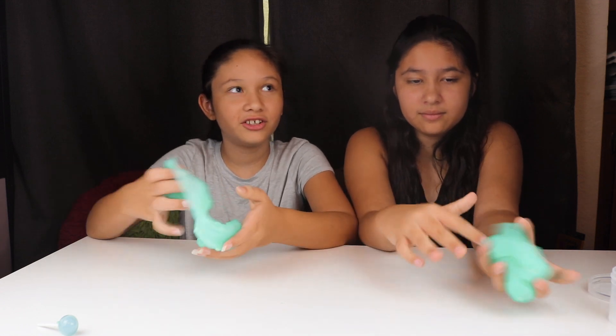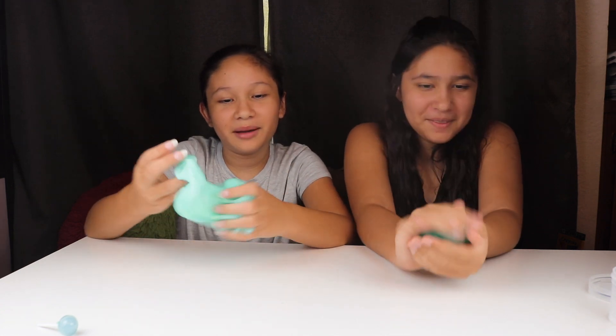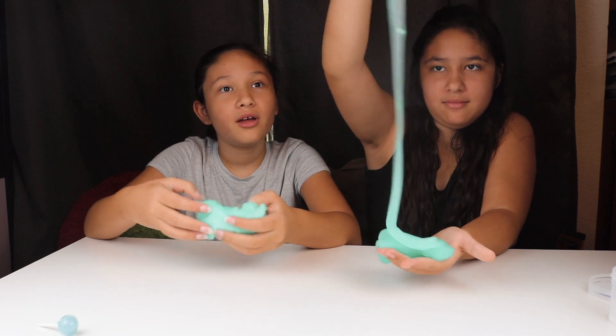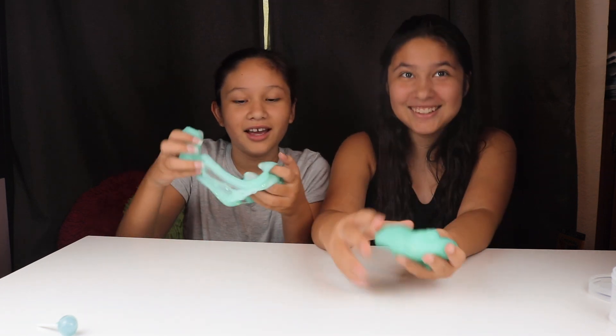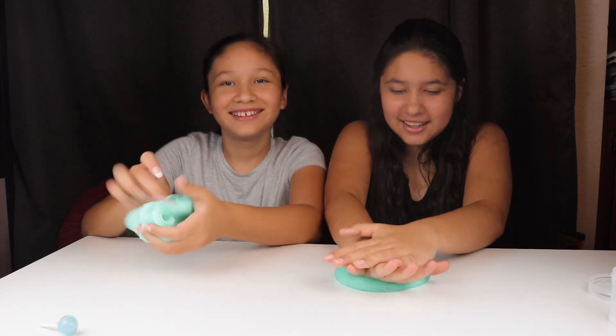I eat jolly ranchers, but Rachel is scared to eat them because she ate one and lost a tooth! Green apple is not really my type — raspberry, grape, and cherry are my types. Does this smell like green apple? Yes! Does it look like gel? Yes! Does it have little apples in it? Yes! You want to eat the lollipop so badly — it looks like cotton candy.